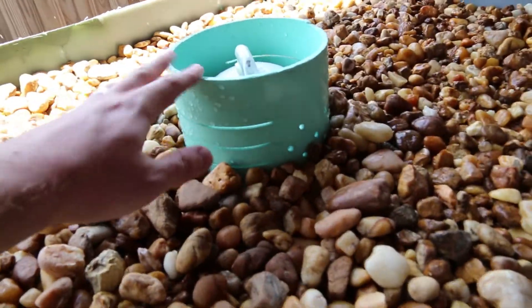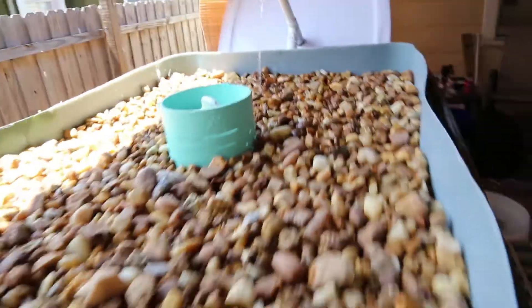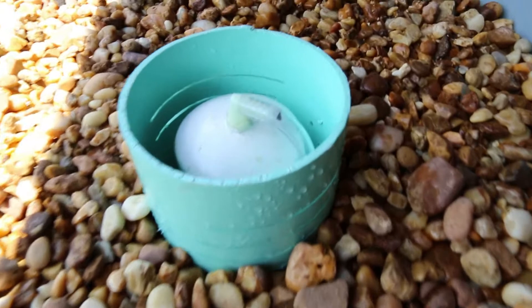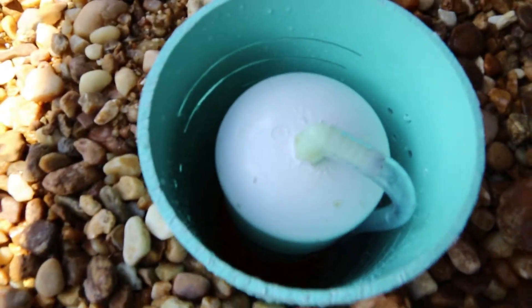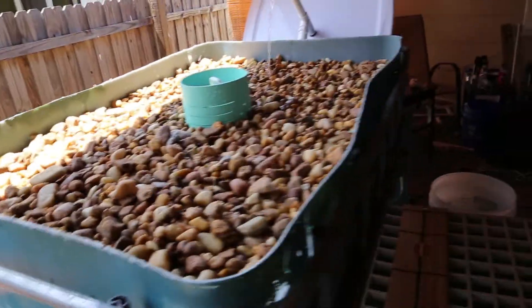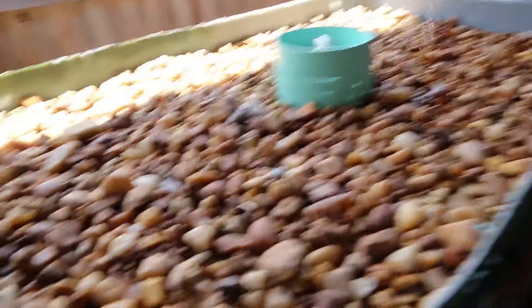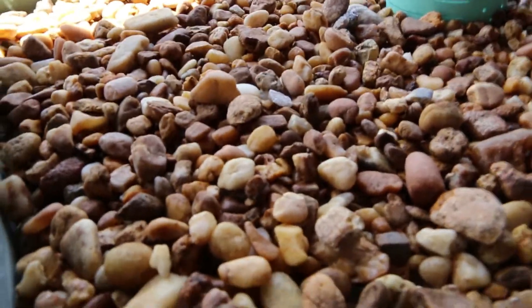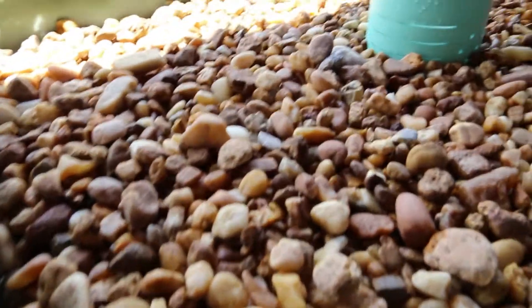If you notice, there's a media guard that keeps all the stuff from getting down into the bell siphon. And there's the bell siphon. This thing fills up just to about the layer where the rocks are — not quite over the rocks.